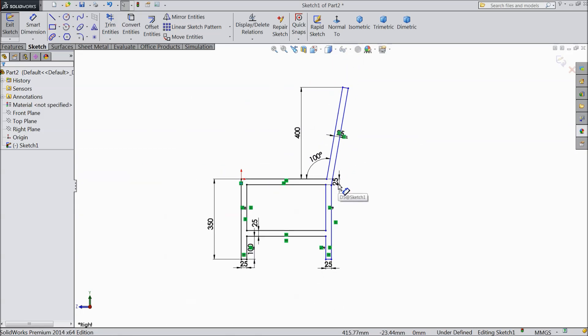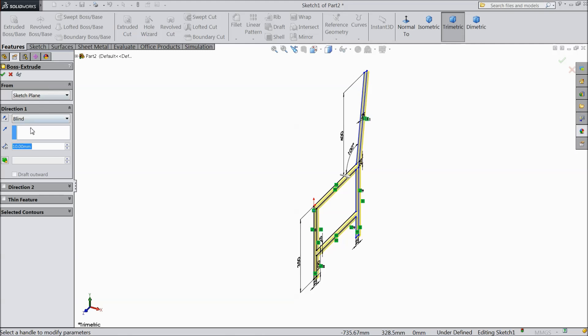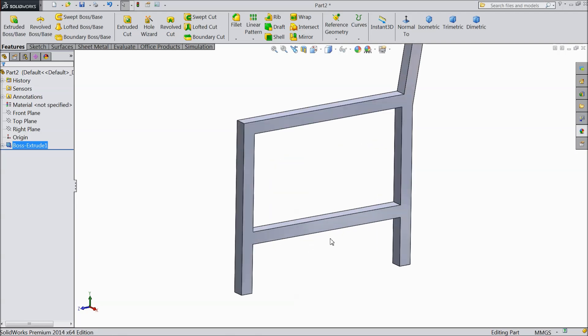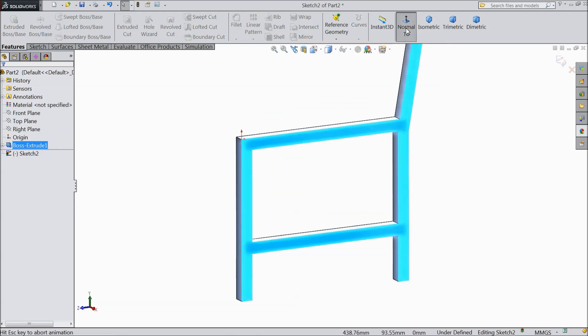Now that's it. Now select extruded boss, select 25 mm, okay. Now select extruded boss, select 25 mm, okay. Now select this face, sketch, select normal.